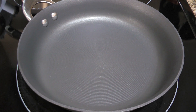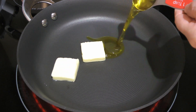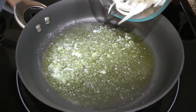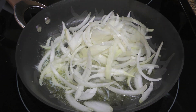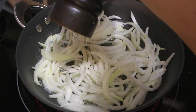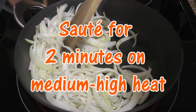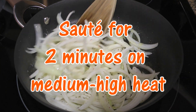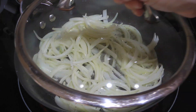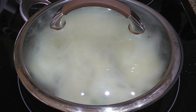In a medium skillet over medium-high heat, we'll add butter as well as olive oil. When it's melted and starts sizzling, we'll add our thinly sliced onions and season with ground sea salt and freshly ground black pepper. We'll sauté them for 2 minutes making sure the onion slices are well coated. We'll cover and reduce the heat to medium and cook for 8 minutes, stirring often.